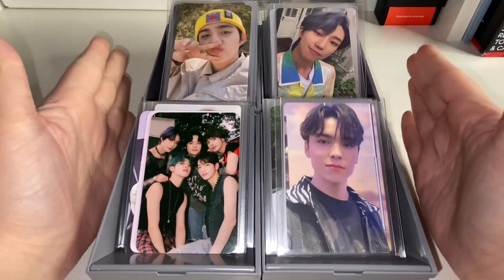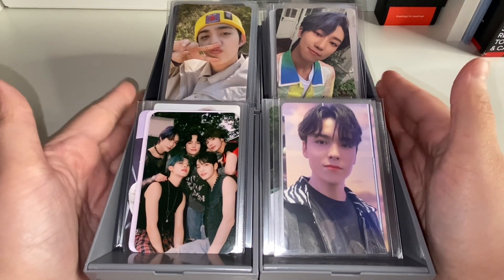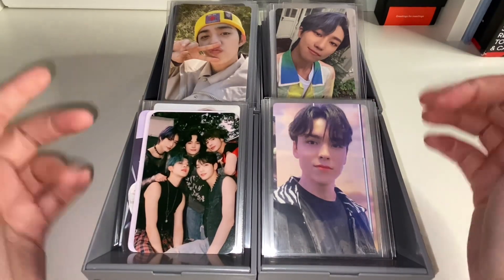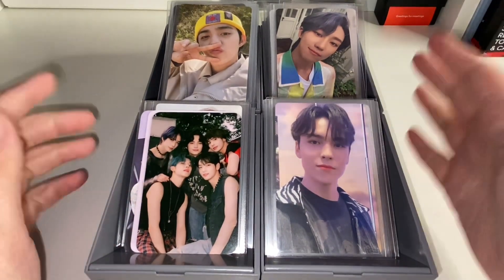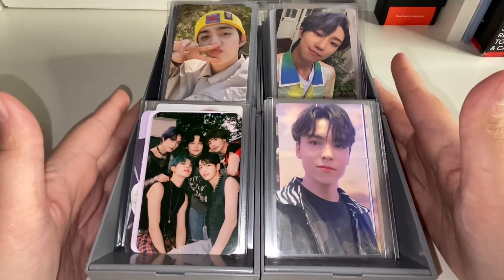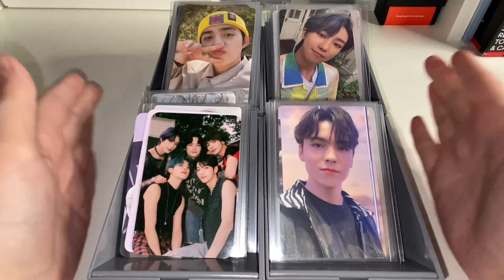Hello everybody, welcome back to my channel and welcome back to a new storing photocard video. I know I just literally did one of these last week, but I have a lot of photocards coming and I feel like this is a lot. So I didn't want to wait on the other ones because then the video would be way too long. I have a lot of SEVENTEEN, as usual — these three sections are all SEVENTEEN and then this little section is everyone else.